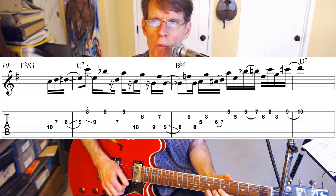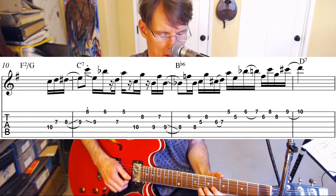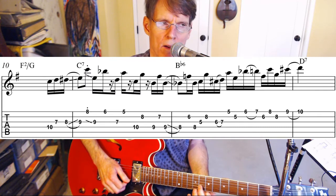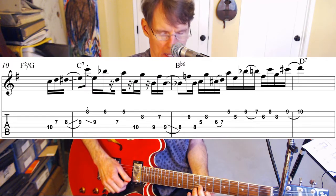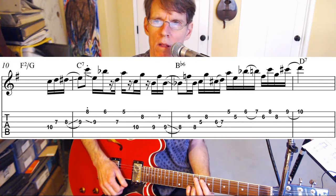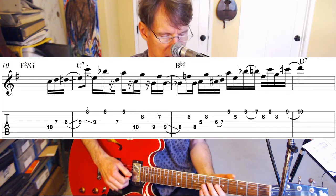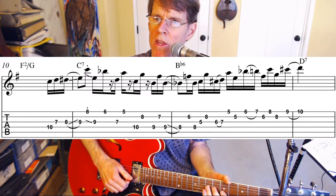Now we're going to move up one fret and play a fifth from F to C. I think it's the second finger on G on the eighth fret. Finally, we're going to resolve by a half step — C sharp to D. So you can see that the top line is moving up by half steps, and the bottom line, after this one chromatic step, is also moving up.